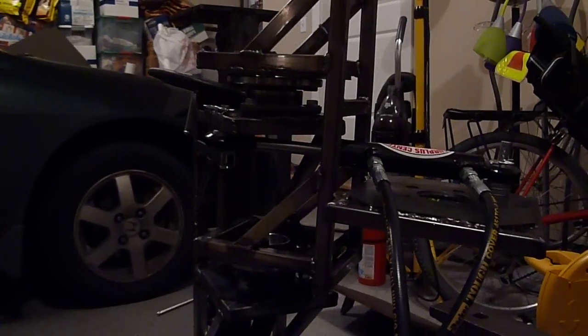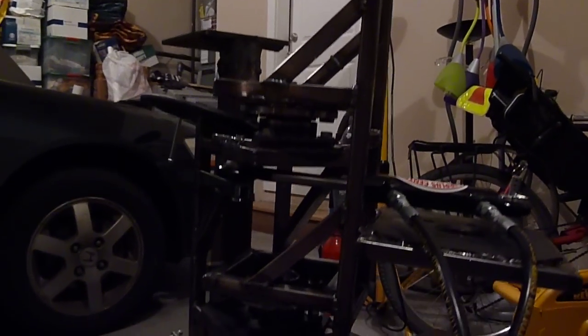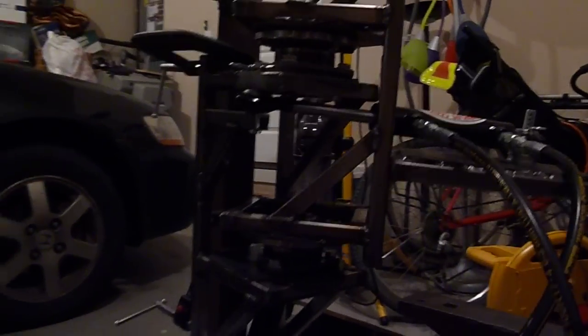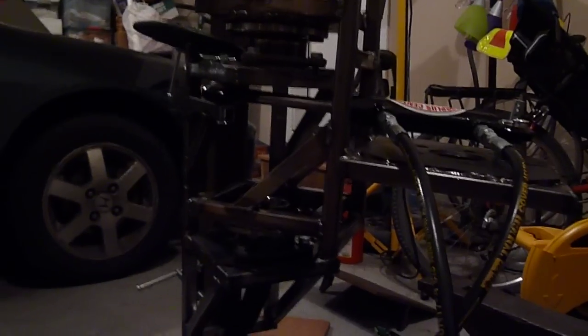Hey there everybody, just making another update. So this is the prototype horizontal hip joint for the hexapod project. I've posted about it before, though I don't think I've ever got a video up.